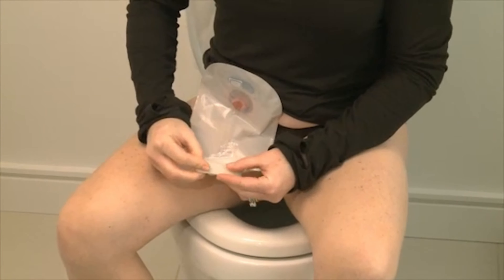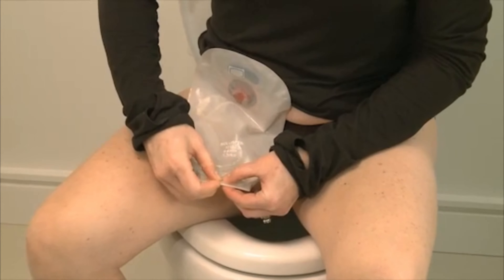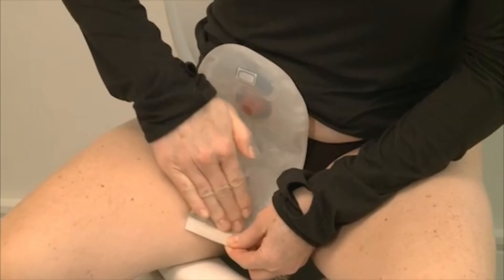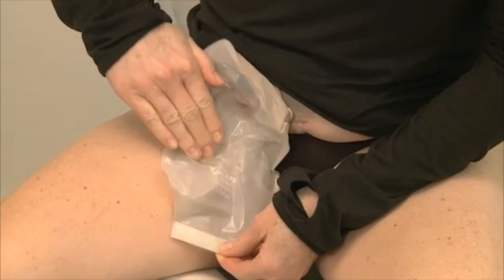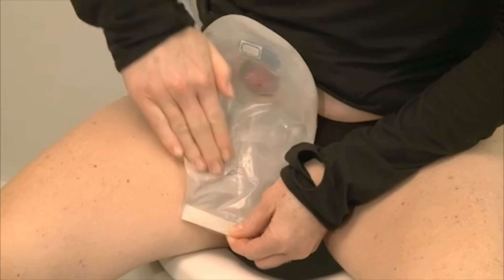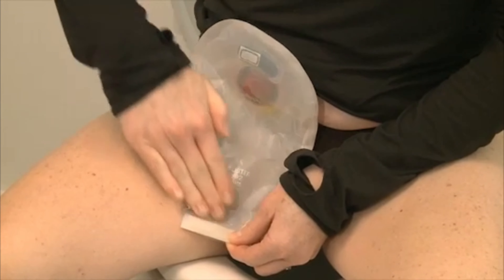After Adapt Lubricating Deodorant is inserted in your pouch, close the bottom, then rub the pouch to coat the inside. You may notice that Adapt Lubricating Deodorant foams slightly as you rub the pouch — this foaming action is normal.